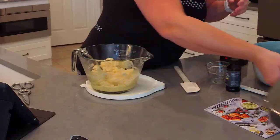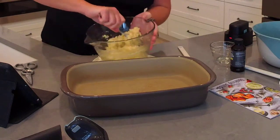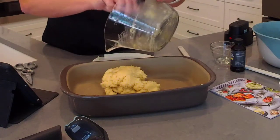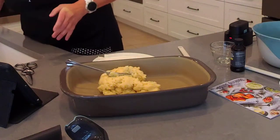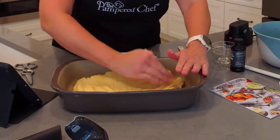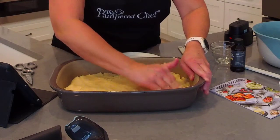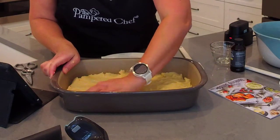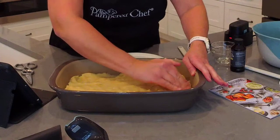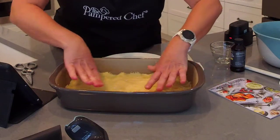We're going to bake this in Pampered Chef's rectangular baker — the gray stone. Scrape this right into the pan and you can use your fingers or a fork. I think using your fingers is a lot faster. Just press this mixture all the way to the edges, trying to get a nice even layer so the crust is the same thickness all the way around. Then we're going to make our cream cheese mixture to go on top and put this in the oven.